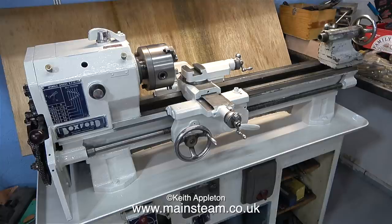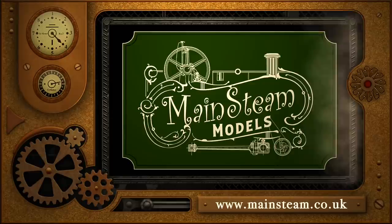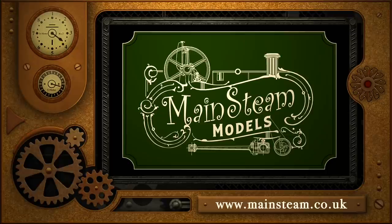When I finish this job it will not win lathe of the year painting competition, but it will look a lot better than it did. That's it for this video. As always, stay healthy, thanks for watching, and I hope you found it useful. Please take the time to visit my main Steam Models website and click on the section that says 'video playlists' - by doing that you can find other videos you may like to watch, and by using the playlists you can watch the videos back to back.